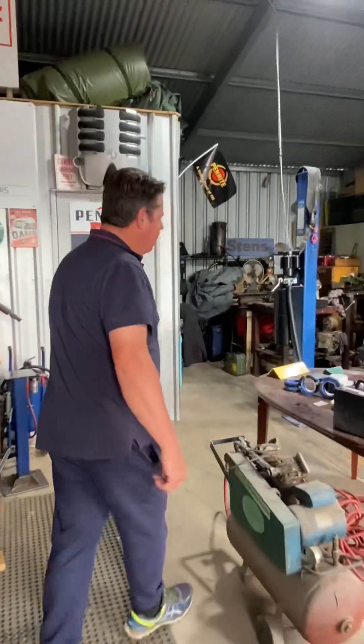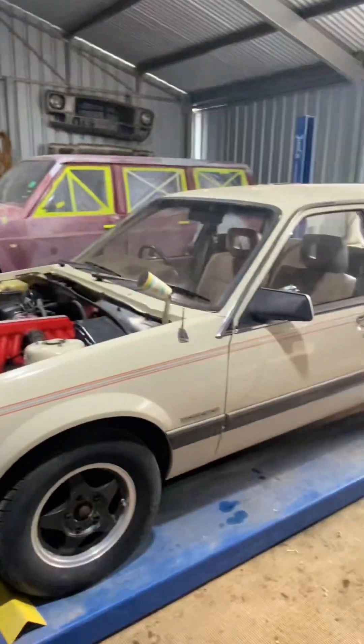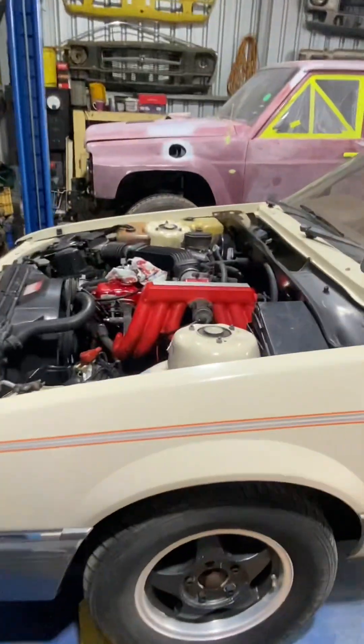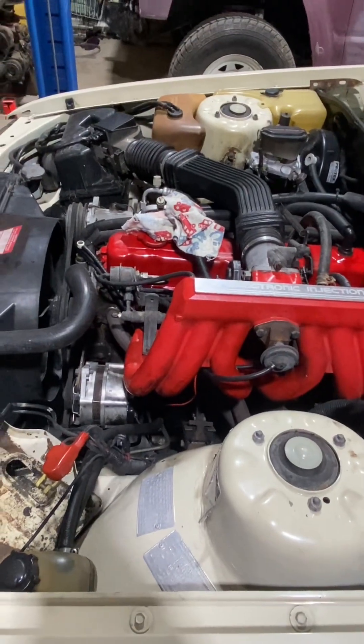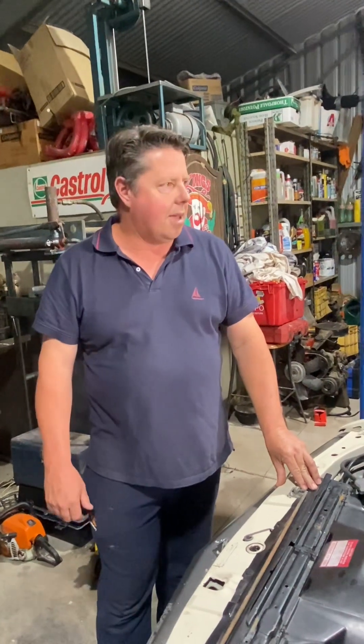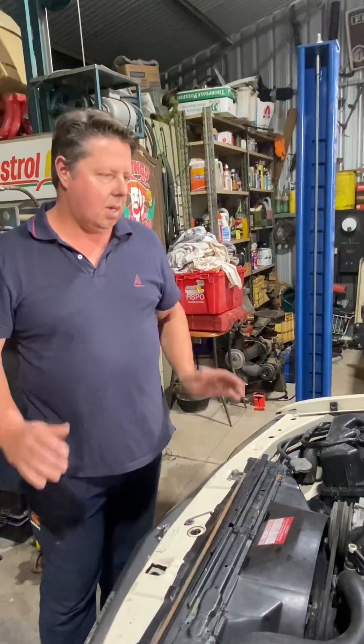At the moment we're working on a VK wagon EFI 202. We'd had this car brought in — it had an engine fire, so it wasn't running and we had to replace the engine loom. We've since done that and now got it running. We're just going to tune it up a little bit, the bonnet needs repainting, and the tailgate has some rust, so we're going to be putting out some videos on prepping the bonnet and tailgate for paint.